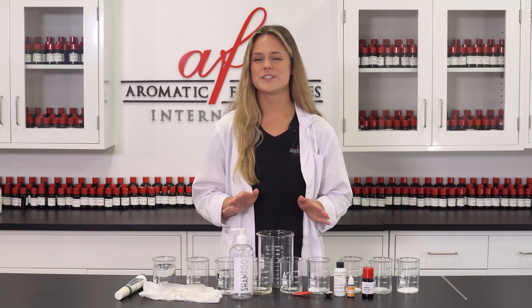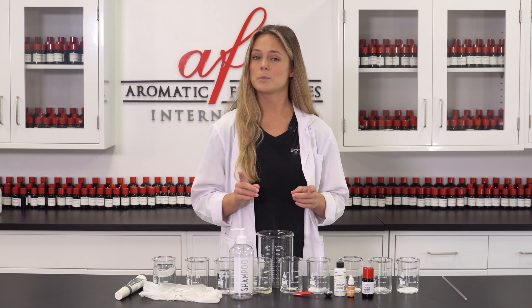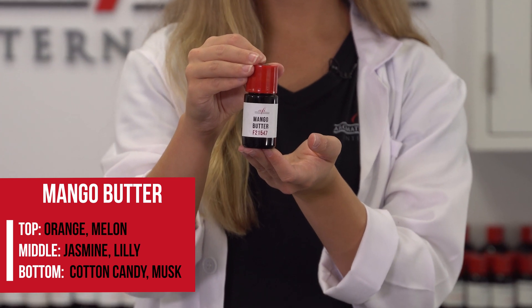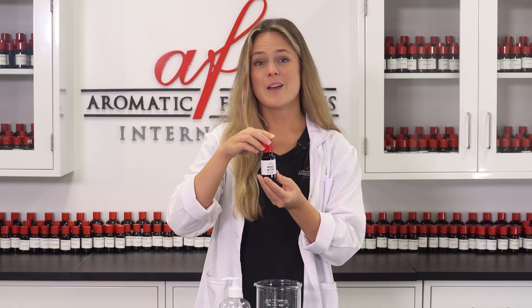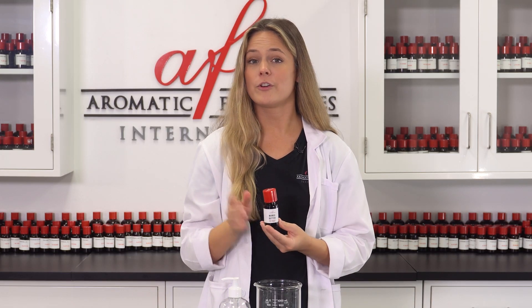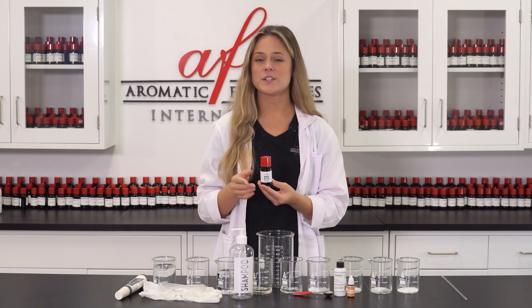To make this shampoo smell as good as it feels, I went to AFI's extensive library of fragrances and picked out a good one. Today I will be using mango butter — smells like summer, really smooth too. Make sure whichever fragrance you pick out for your shampoo is IFRA approved to be skin safe. You can check out whether your choice of AFI fragrance is skin safe easily on our web store.